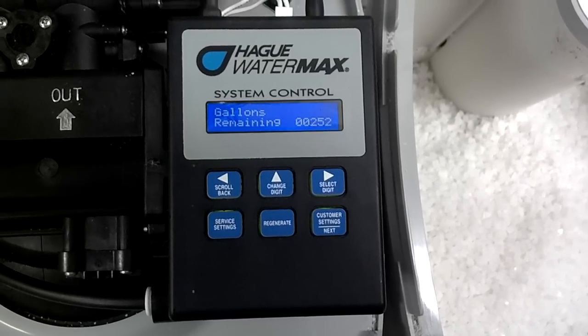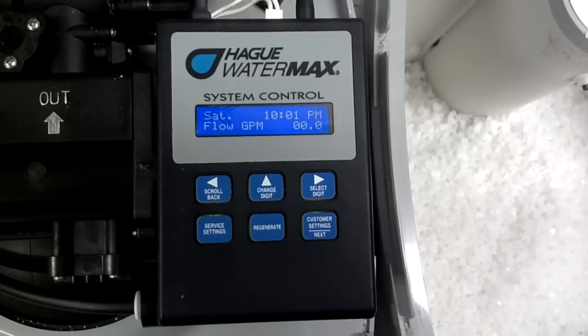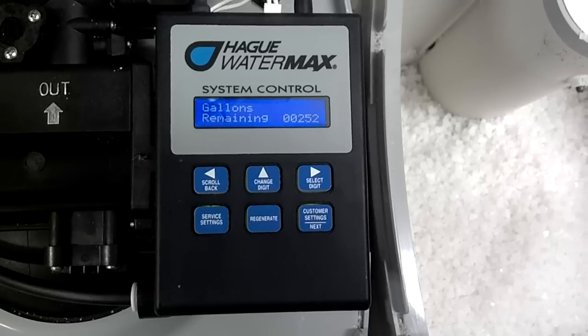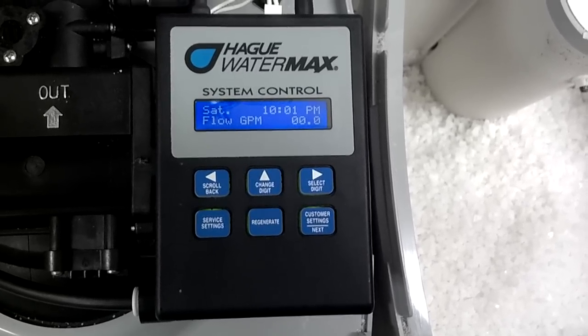I want to show you how my controller looks right before it starts to regenerate. It says it's going to regenerate tonight at 2 o'clock in the morning. There's 252 gallons of water remaining, and it's currently 10 o'clock at night on Saturday.